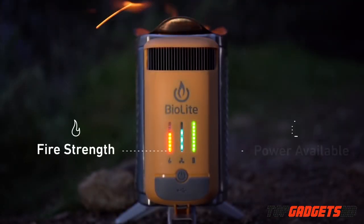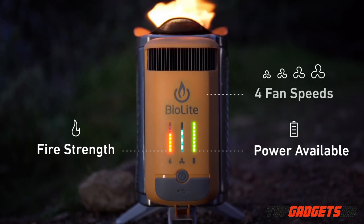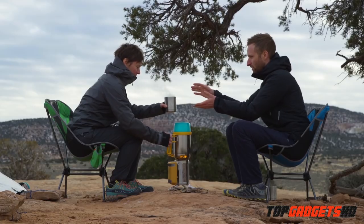The updated LED interface provides real-time feedback on what's going on inside and features four fan speeds to control the size of your fire. Integrate with BioLite accessories for a perfect camp kitchen that you can bring anywhere.